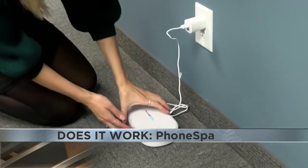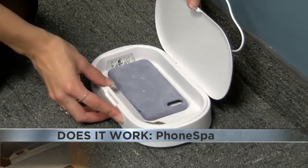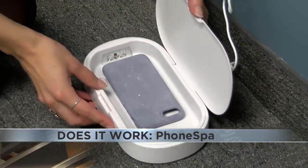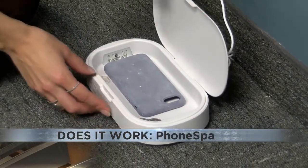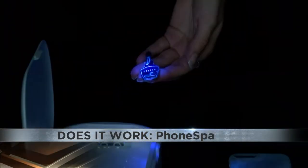10 minutes is up. We're going to open this up and see what we're working with. Initial impressions — that paste is still on there. We'll use the light and see if anything improved. You can see all of that paste is clearly still on there.